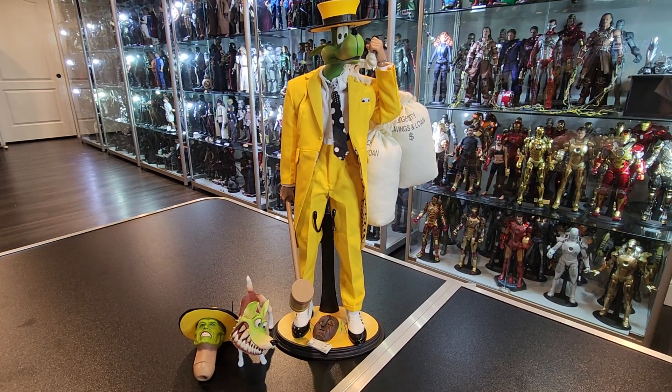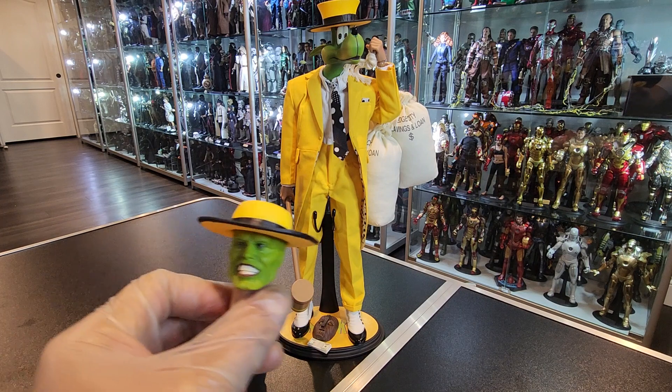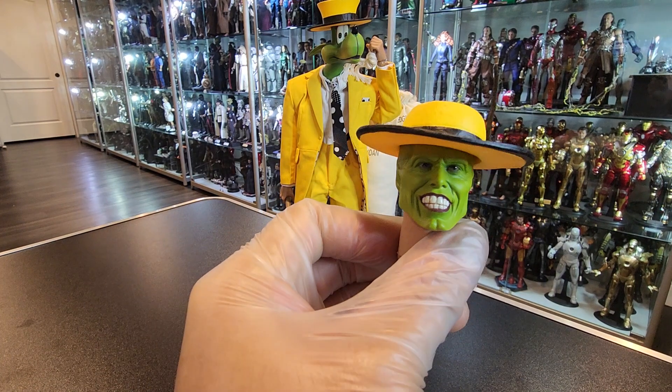Hello everyone. I just got my Present Toys Mask figure from the movie The Mask with Jim Carrey, and I just wanted to do a little comparison video on this figure compared to the very old Asmus Mask figure as well. Really quickly about this figure — I love it, the likeness is amazing.